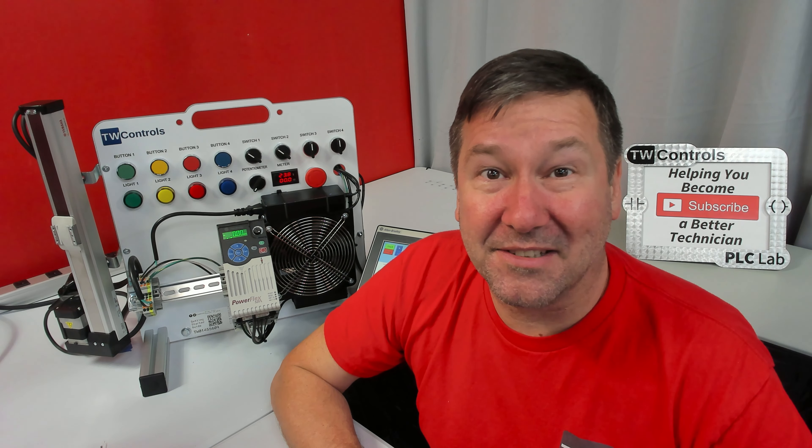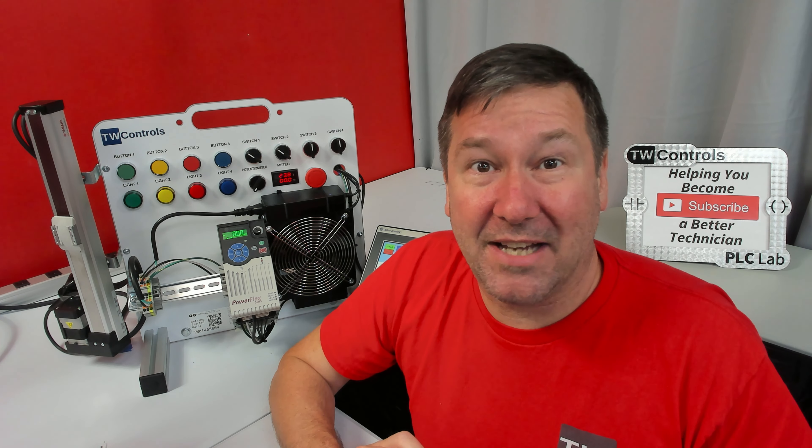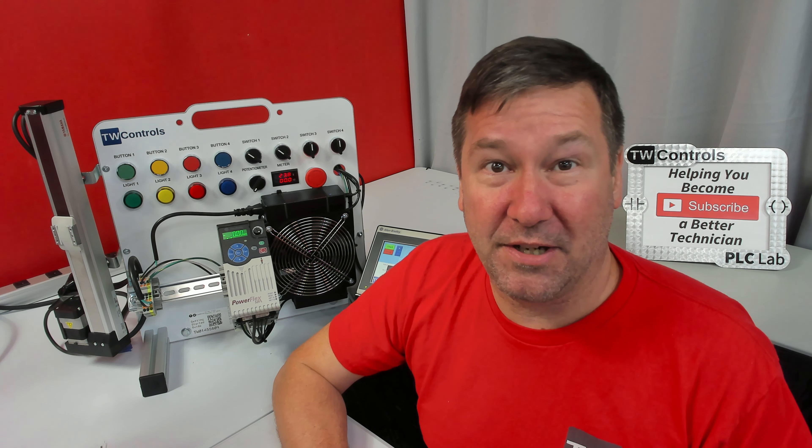We're excited you made the choice to purchase your PLC trainer. It's a huge time investment, but a major step in improving your skills.